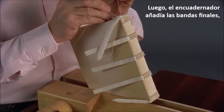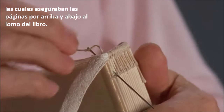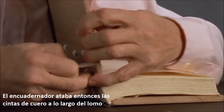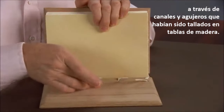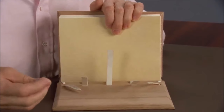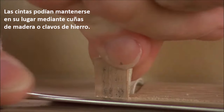Next, the binder attached endbands, which secured the top and bottom ends of the pages in the spine of the book. The binder then laced the leather thongs along the spine through channels and tunnels, which had been carved into wood boards. These boards were the covers of the manuscript. The thongs could be held in place by wood pegs or iron nails.